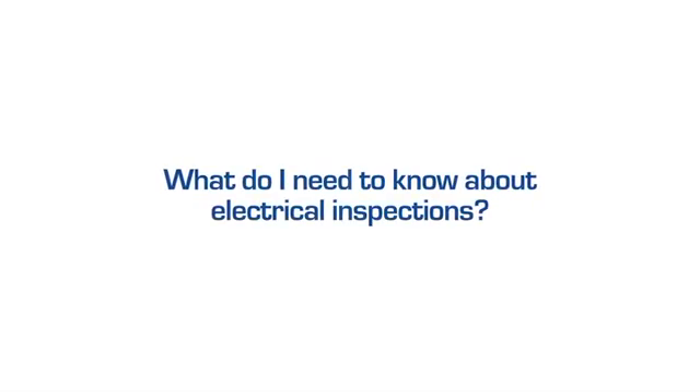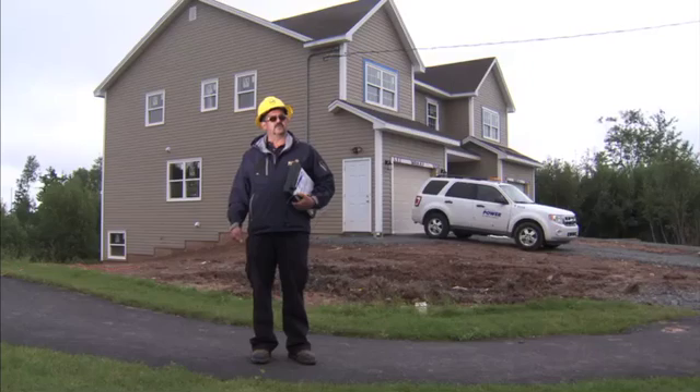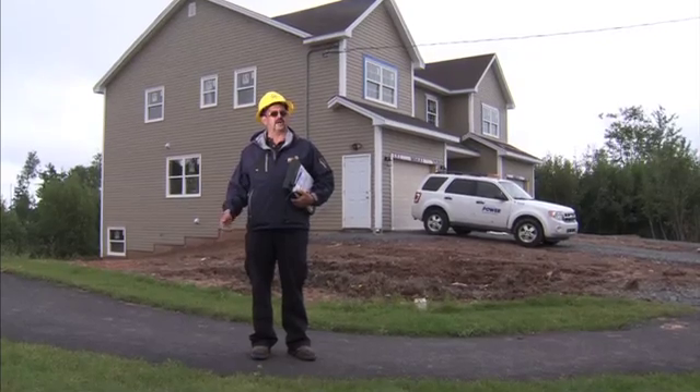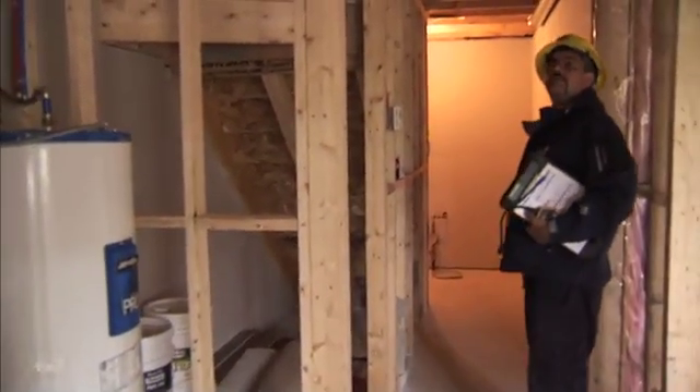My name is Arthur Dukes. I work for Nova Scotia Power Wiring Inspections. There are three stages to an inspection process. The first is the rough end stage — that's normally things that are viewed prior to cover, i.e. walls, service trenches, that type of thing.